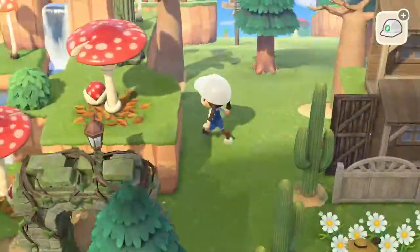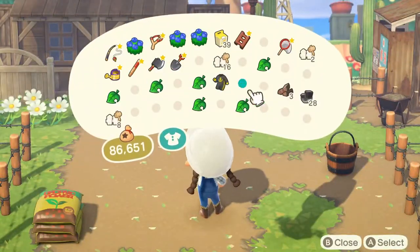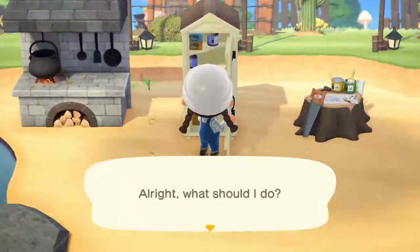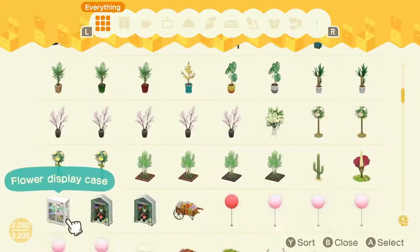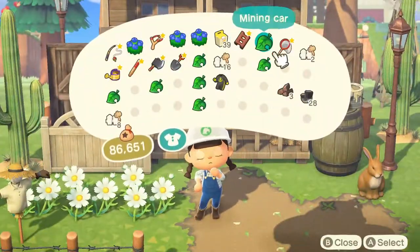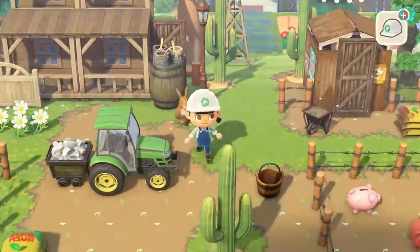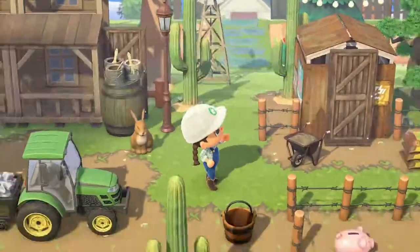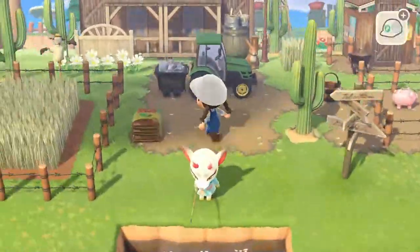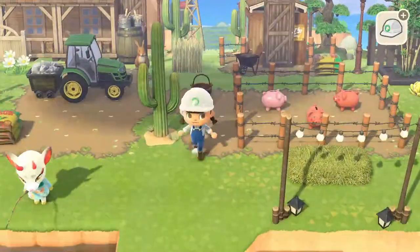Putting up some street lamps because we need light. You can see it's really, really coming together — it's starting to look like a fully functioning ranch. Adding in our tractor, and then I got thinking that we had some mining carts left over from a previous build, and I thought that would look really cute behind the tractor, like it was pulling the actual cart. So we set up the tractor and now it is pulling its load here on the farm. Added another wheat field, a little sign post, and a few more decorations — you can see how it's really starting to come together.